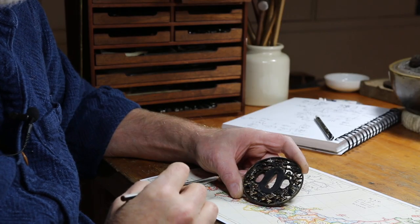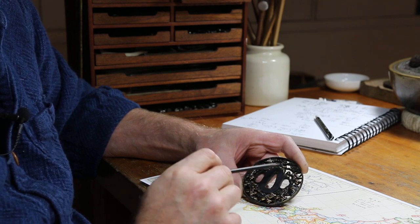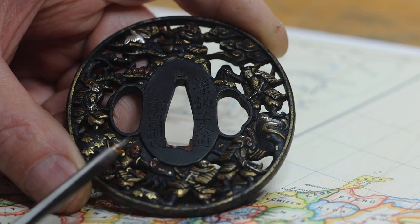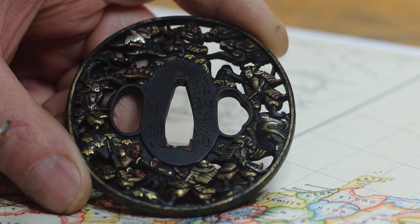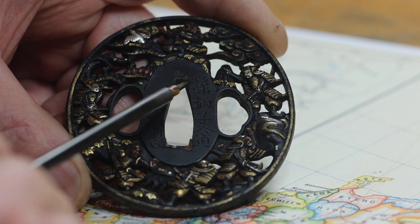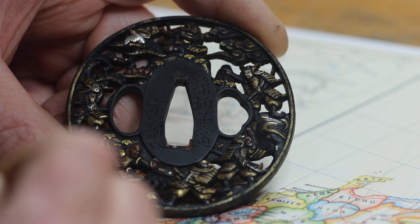The first thing to note is the inscription on the Sepadai, the area where the handle would sit. This is the name of the maker, the artist — Mogorashi Nyudo. The 'shi' character here, this third character, indicates that this is an art name, a fanciful art name. So that's the name of the maker or his trade name, his art name.